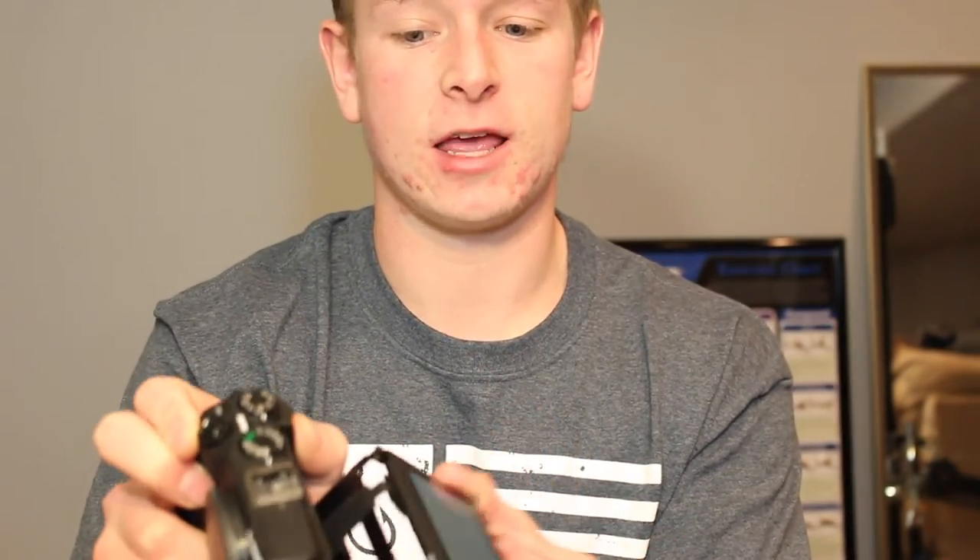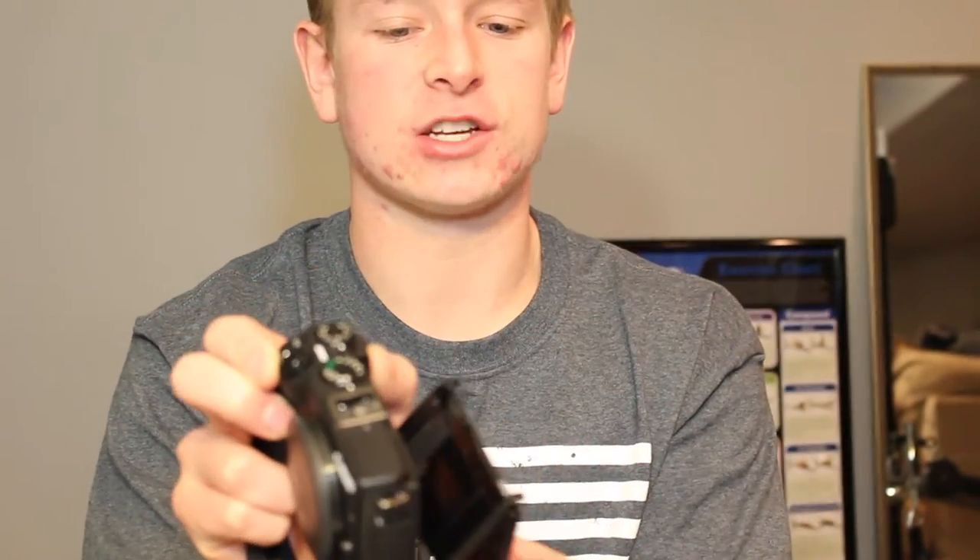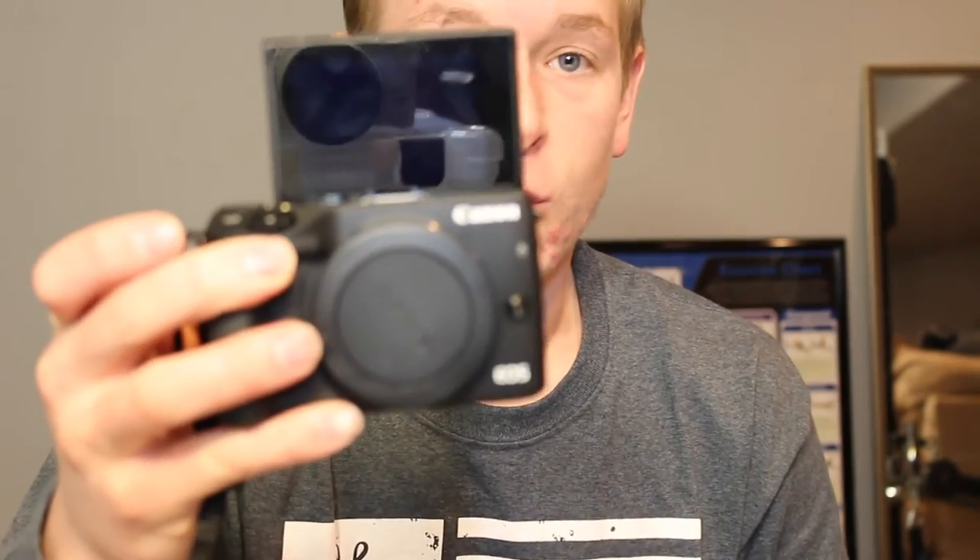Probably my favorite thing about this camera is the flipping screen. It makes it really easy to shoot from any angle when you have this diverse a range. This screen goes from flat on the camera all the way to pointing directly at what you're shooting. This is the kit lens that comes with it — it's an 18-55 kit lens, which is just a standard lens that comes with most cameras.